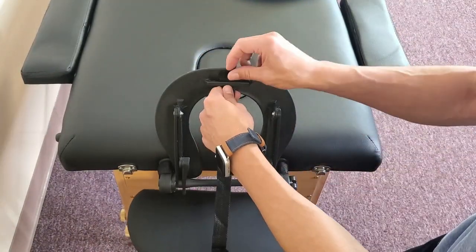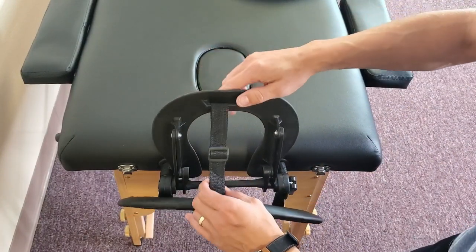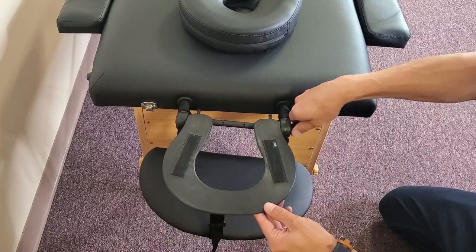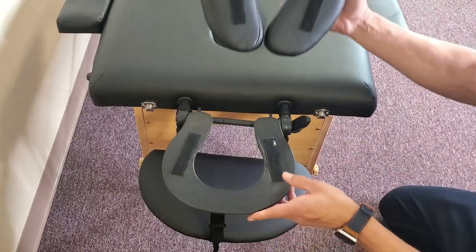For this side here, go ahead and slip it through there, slide that through like that. You can also adjust the length of the arm sling by simply using these straps here.